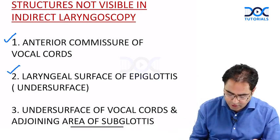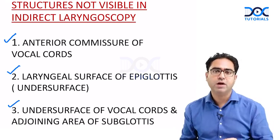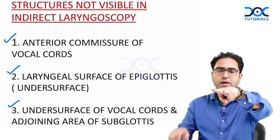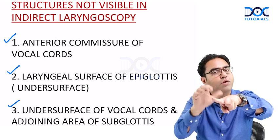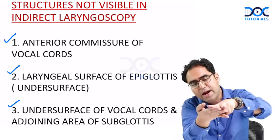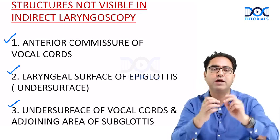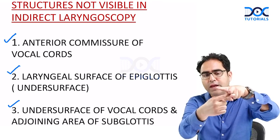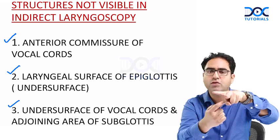Number three is the undersurface of the vocal cords and the adjoining area of the subglottis. With the mirror on the roof, you can see the upper surface of the vocal cord but not the undersurface. If there is any lesion on the undersurface, you will miss it. Similarly, some area of the subglottis — the region below the vocal cord — is also not visible.